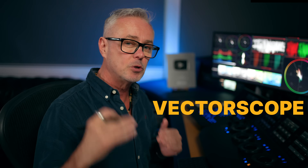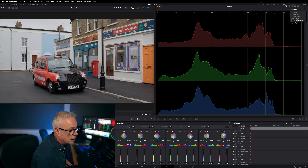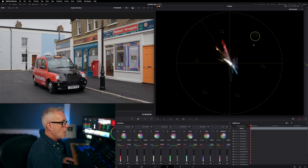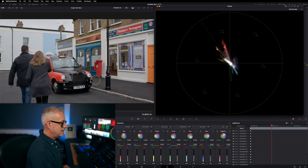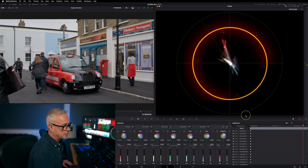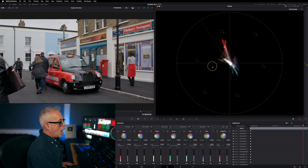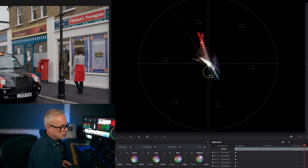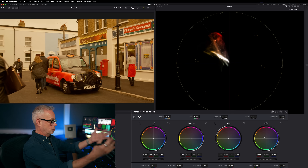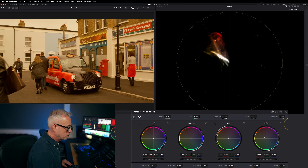Let's have a look at the vectorscope. I think this is the one where most people have a problem really understanding what they're looking at. I'm going to check my settings — I don't normally have colorize on but I'll leave it on for this episode, and I'll put the skin tone indicator on for later. Playing the shot — can we see the characters in here? No. So it's not giving us a defined image. I can't really see the shapes or outlines, but what I can see is there's a lot of red going on. The bigger the trace, the heavier the saturation. We're trying to keep just inside these boxes here. We can also see we're pretty well balanced because most of the image is sitting in the crosshair.